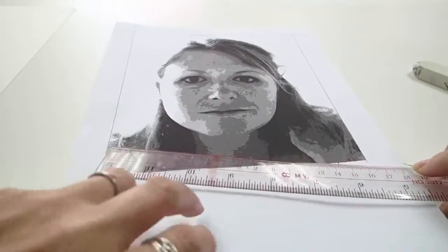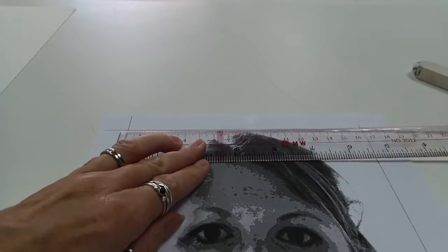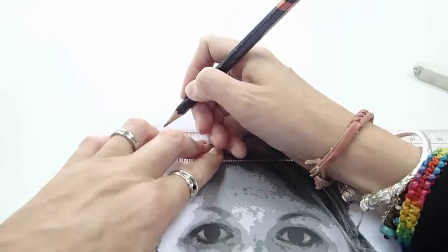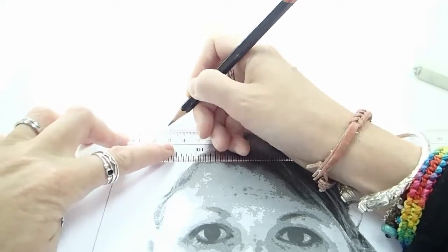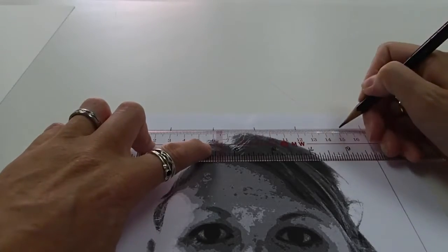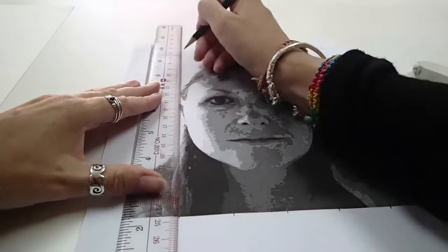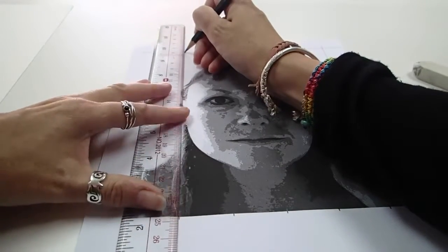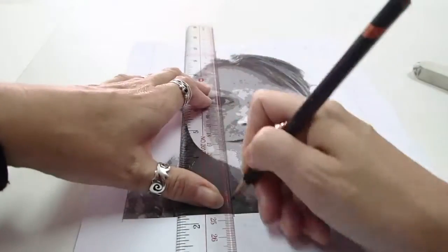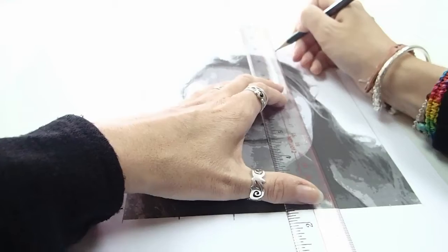Now I'm going to do the same at the top. I am not going to turn my paper around — very important — just slide it up and do exactly the same thing, particularly if you do not have an even exact number of squares. So same thing again: 3, 6, 9, 12, and 15. I'm then going to connect the lines together using my ruler. That's why it's important that you just slide the ruler up and don't turn the paper over, otherwise they will not match up, they won't line up.